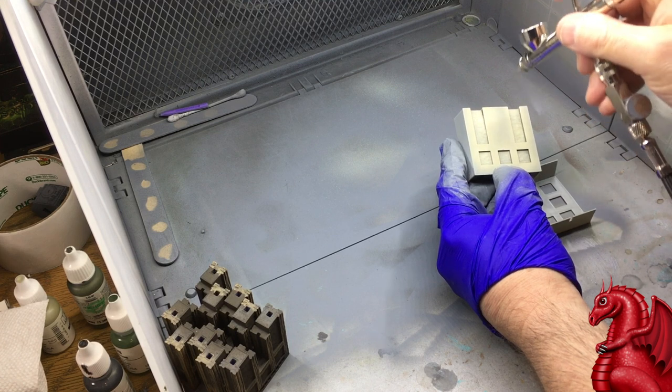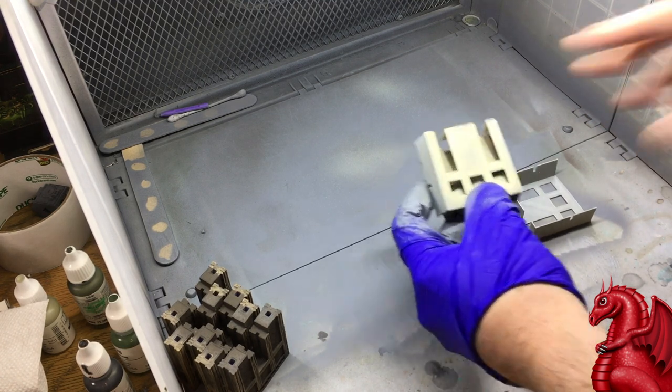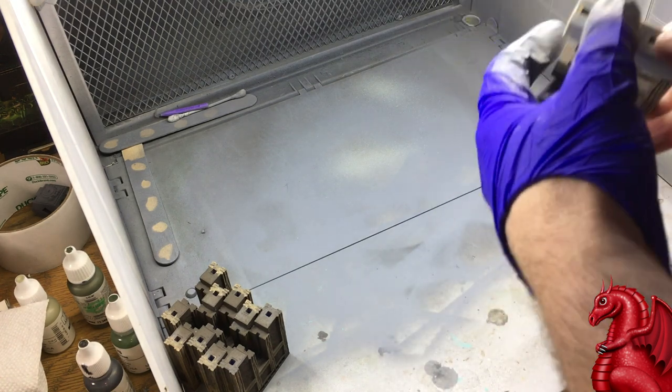This is infinitely faster than trying to do something like this by hand, and it's much cleaner. What you do is have a batch of walls, go through one side at a time, set the model aside to dry, and once you get through all the walls, the first one will be dry enough to pick up and do the opposite side. If you do this assembly line fashion, it's going to go really, really fast.